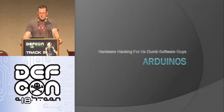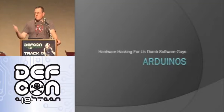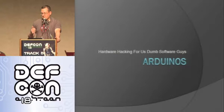We're going to go ahead and get started. This talk is, as you can see on the screen, 'Arduinos for us dumb software guys' — hardware hacking for us dumb software guys. I definitely include myself in this group. I've done software for a long time, but I've never really gotten into hardware. This is how I got into it, and a way that all of you can get into it if you're looking.